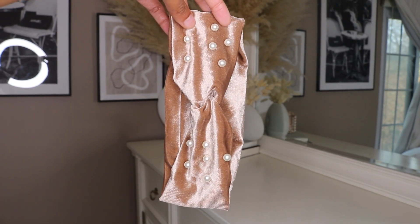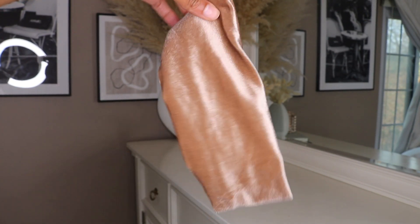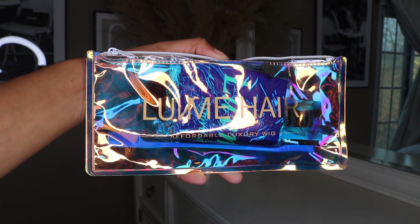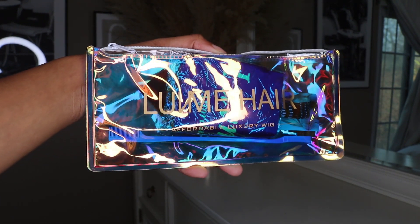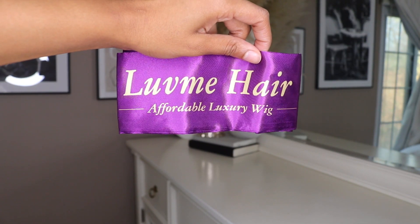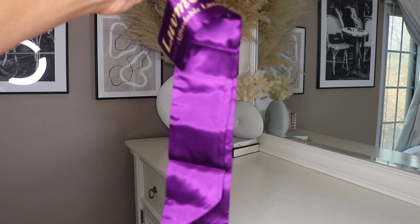I'm wearing the pearl headband, which is actually beige and suede. Also on the inside, they give you this little baggie that has Love Me Hair on it, and once you open it up, there is a Love Me Hair silk wrap that you can wrap around your hair when you're laying down your wigs.